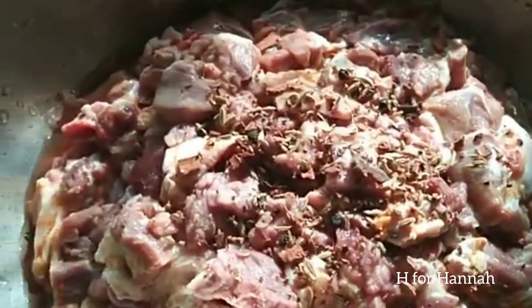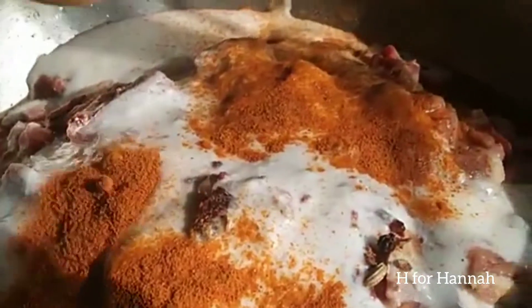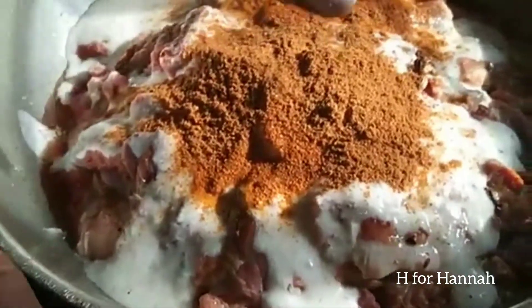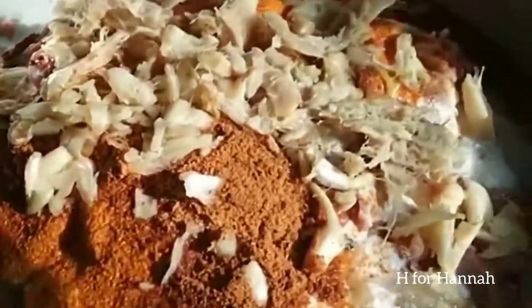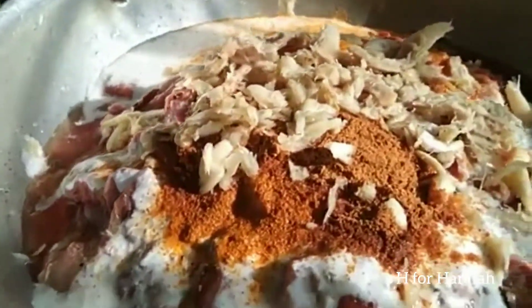We will prepare the beef fry. Clean it — this is the first ingredient. Add the beef to a small pan and begin frying. Now I'm going to do a roast.